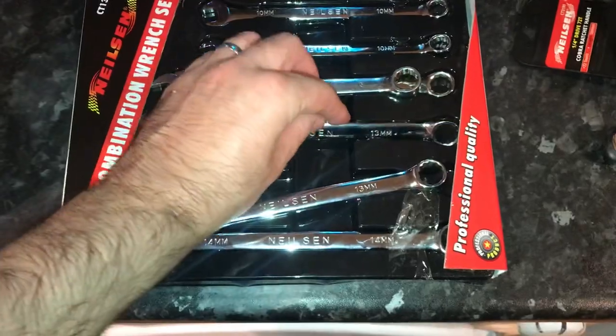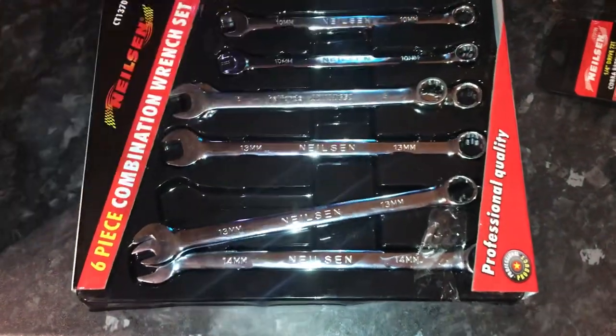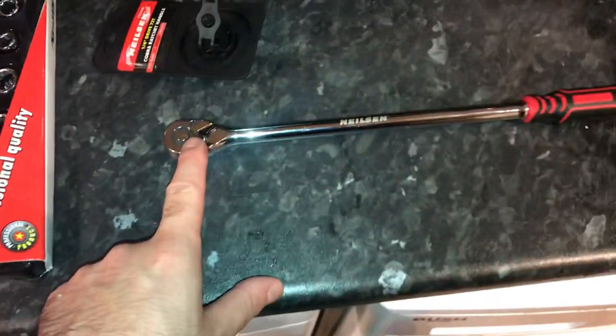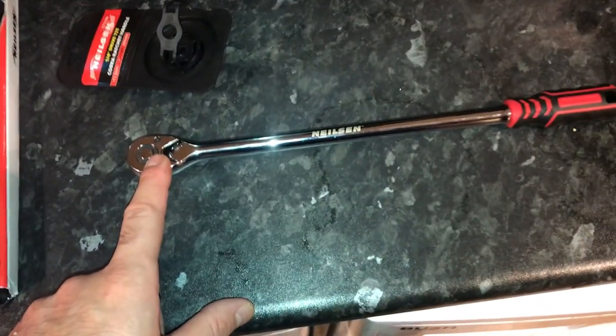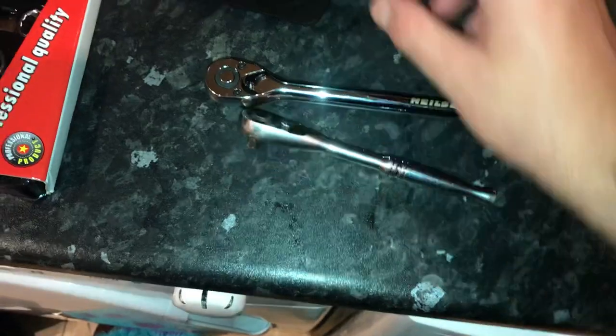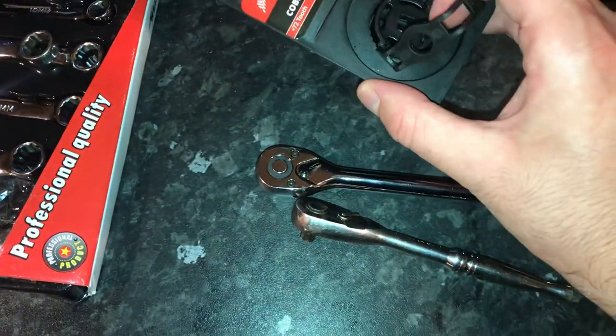Off the top of my head I think these spanners are £10.41 and the ratchet was about £10.80 delivered. Absolute bargain. Now I'll show you the ratchet in more detail — this is a 72 tooth, 304 mil.